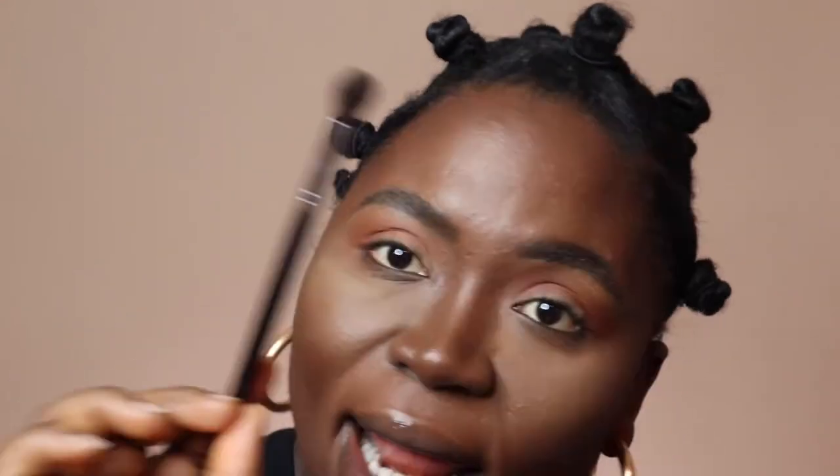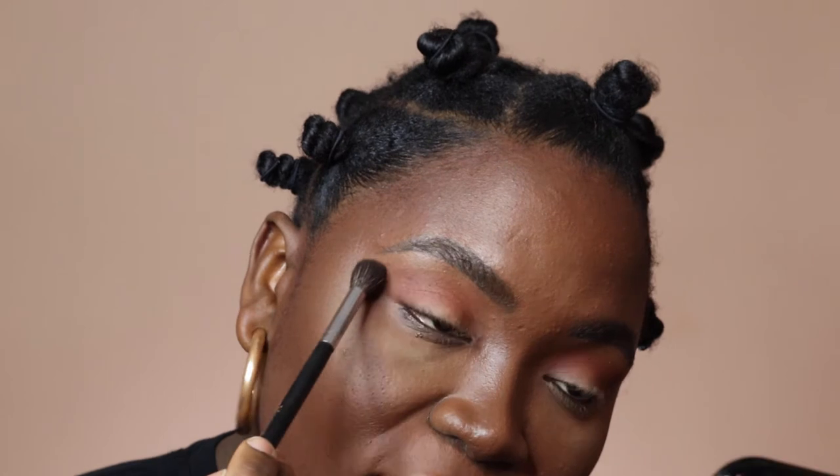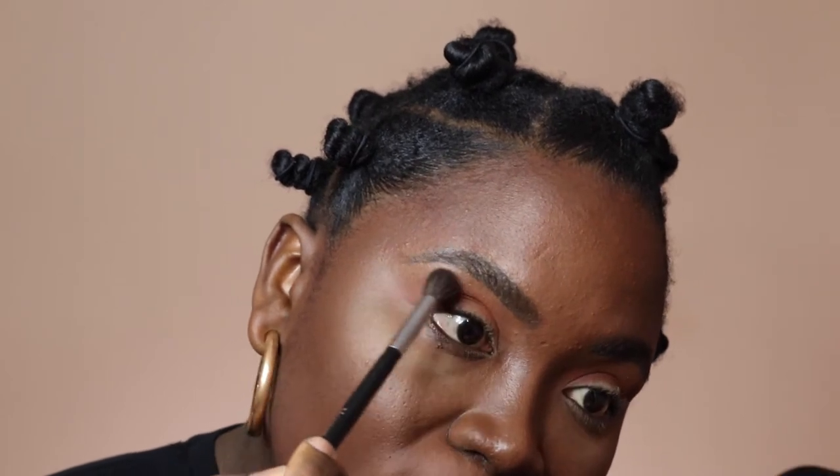Taking our first brush — which I did not tell you all — it's a Morphe 504 brush. I am not adding any product, I'm just taking it to blend out any of the brick red that I put. I want to just make sure that I don't have any harsh lines between the two colors, so I'm literally just going back and forth.